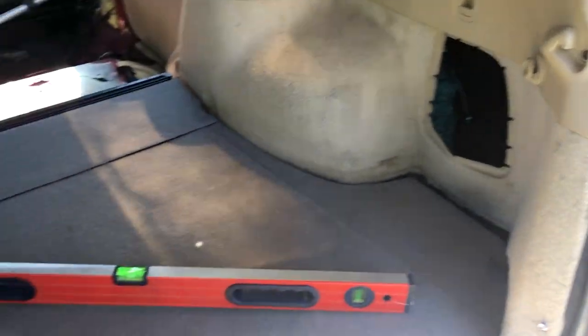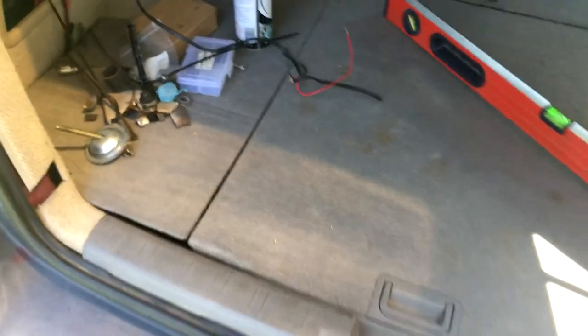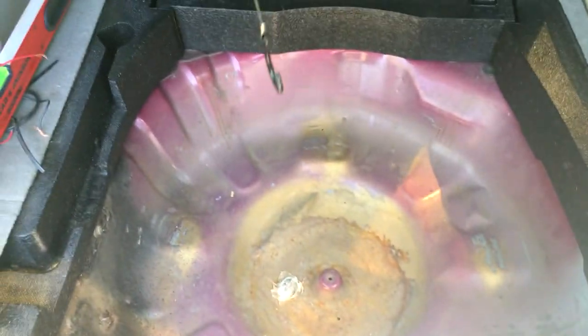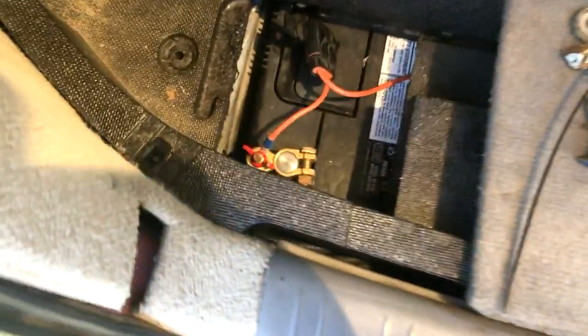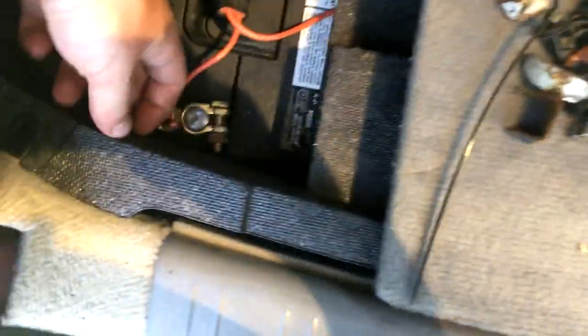I forgot to film most of it, but I have now reinstalled the factory floor that would have been in the car. So it's exactly the same as it would be normally, other than on this side — I had to cut out some sections of it. As you can see I have access to my battery terminals, and I've also cut it out under here to run the cables over to this side where the controller is.